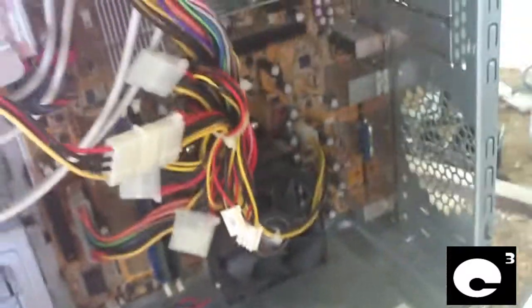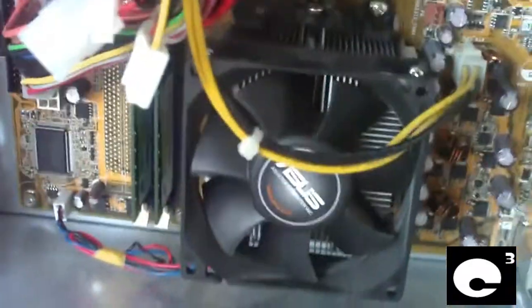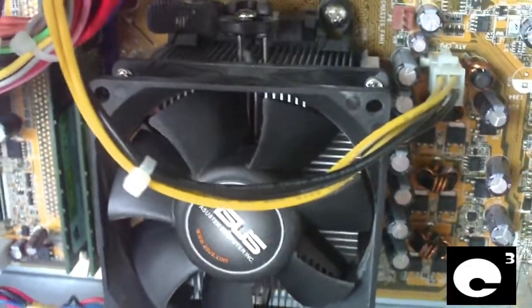Well, there you go. Look at the CPU cooler now — whole different story.